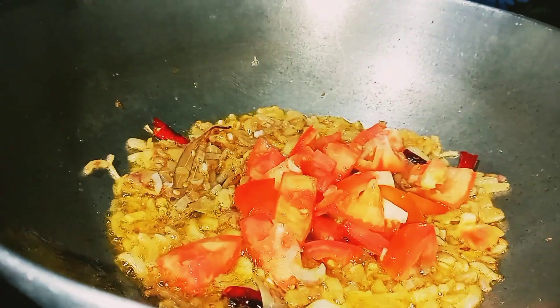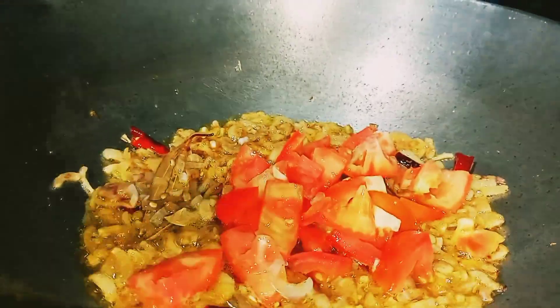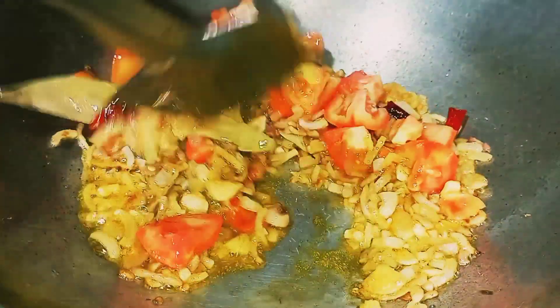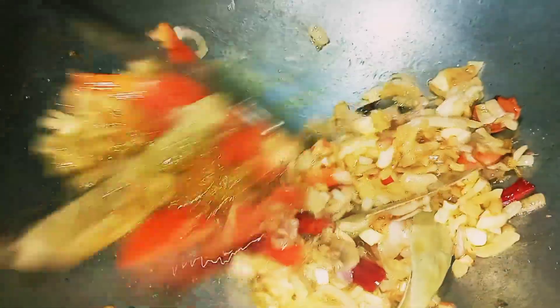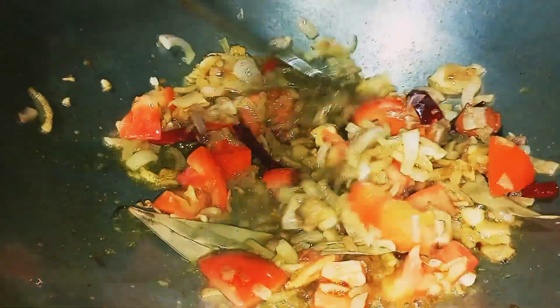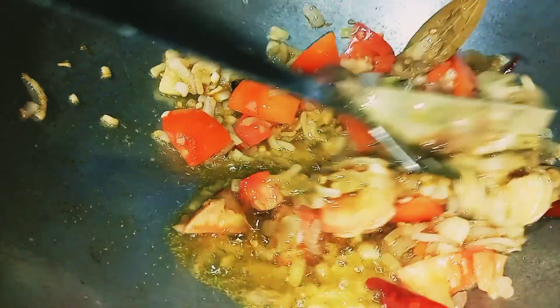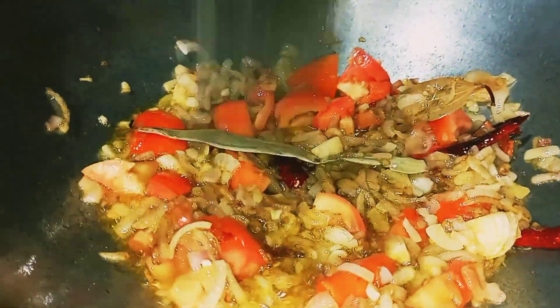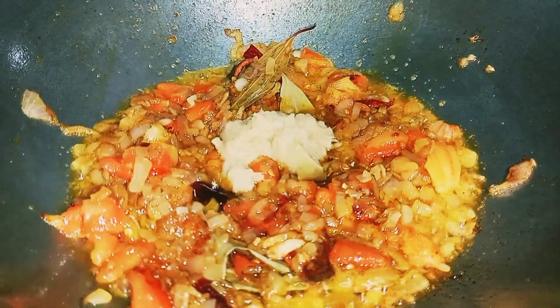Then we will remove the fish from the egg. When we remove the fish, we put the fish in the egg.